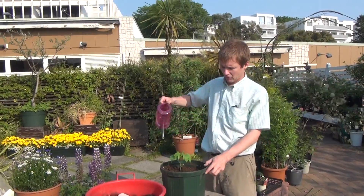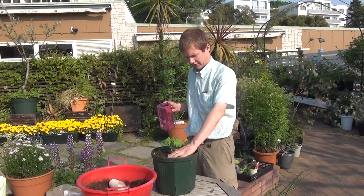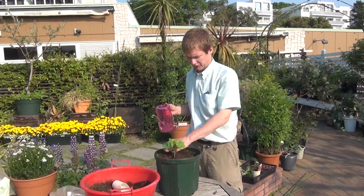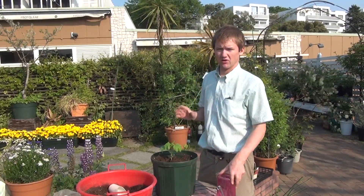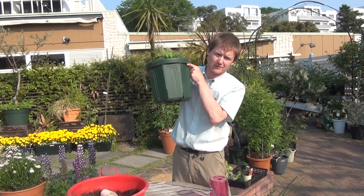Then we get some water and water the plant thoroughly, but gently — don't disturb the plant's new home. A good way to know you've watered it completely is to look at the bottom and see if water is coming out. If it is, you've watered it enough. Thank you very much.